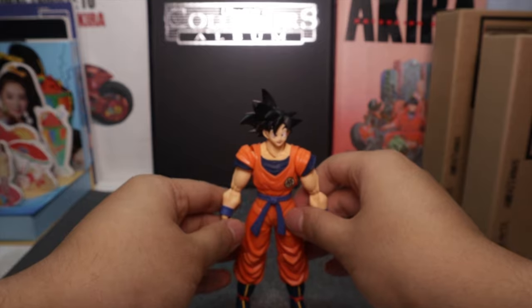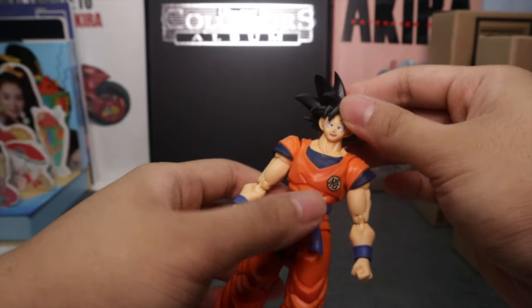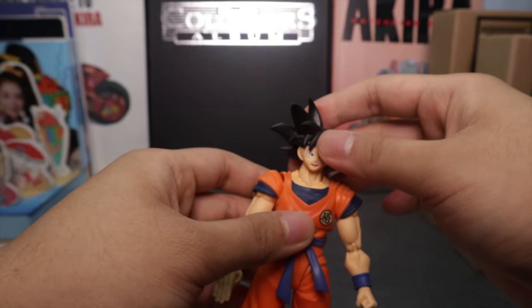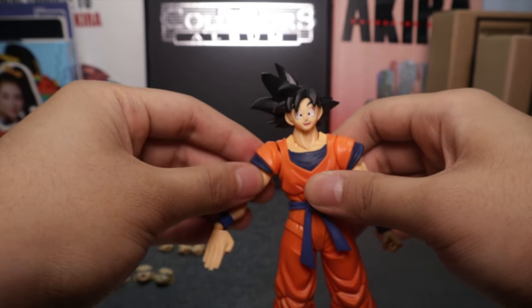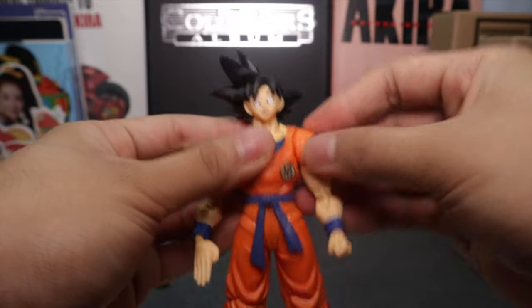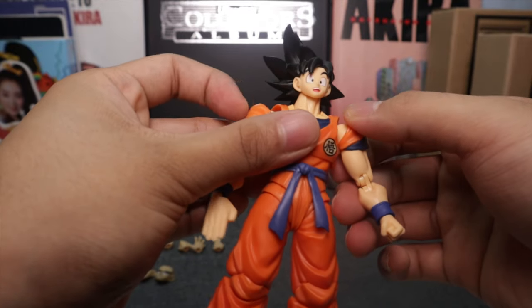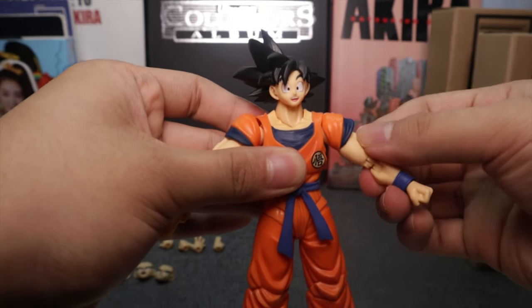Now let's look at this figure's articulation. First and foremost, you've got your standard head — you can look down this much and up that much, and it rotates side to side. It's a ball joint. He also has articulation in the neck. The shoulder blade clothing is also articulated — you'll find that in a lot of Dragon Ball toys. You can move it to allow more articulation in the shoulder.